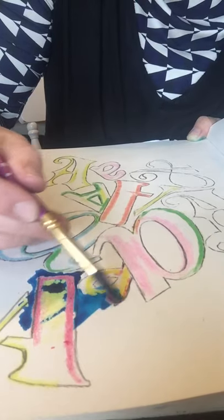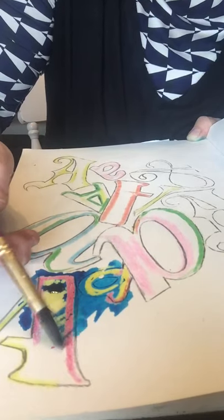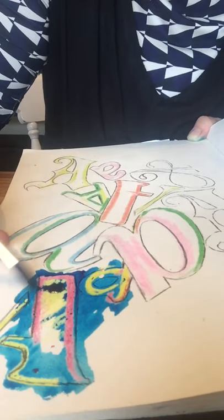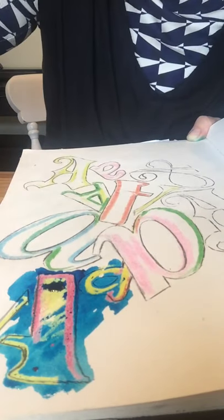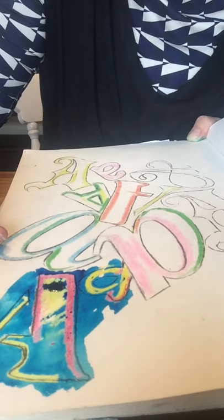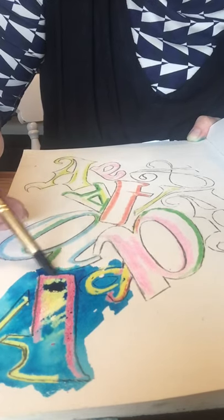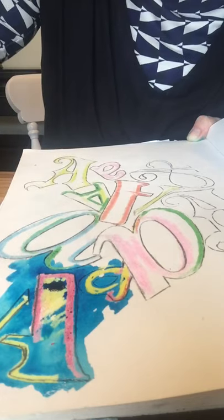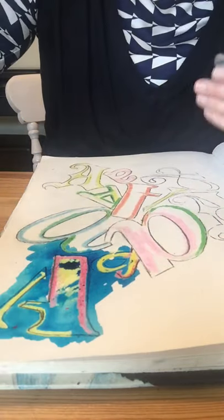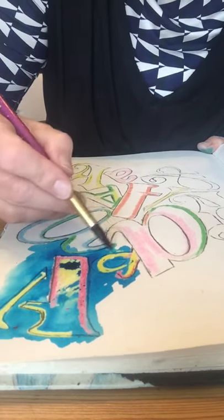I'm going to go over quite a bit of it until it sort of runs out. Don't be frightened of making a mistake — that's where the good stuff usually happens, and mistakes are where the learning takes place. It can be annoying when things don't go right first time, but we can always start again. I've sort of exhausted that colour now, so I'm going back to my water pot.